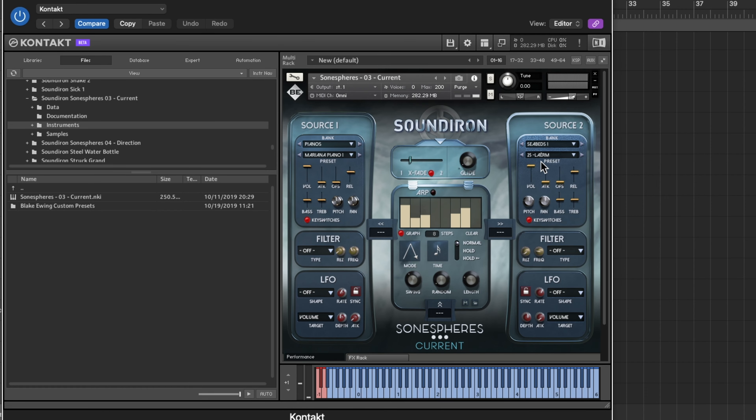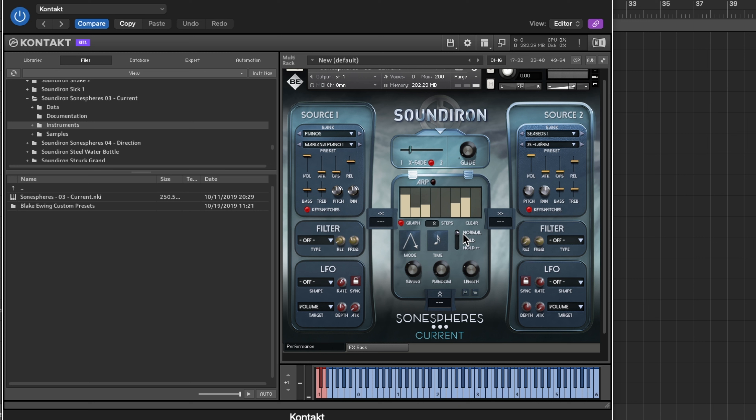First up is Sunaspheres. What you get in this plugin specifically: you have two sources, and you can adjust different settings for each source, including filters and LFOs. You also have arpeggiators that you can apply to those sources. I really like going through the presets because that tells you a lot about the sound. This might have been one of the first ones I demoed — I've been a beta tester for about two to three years.